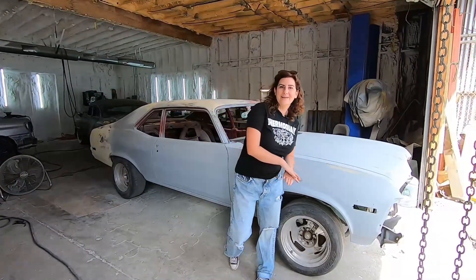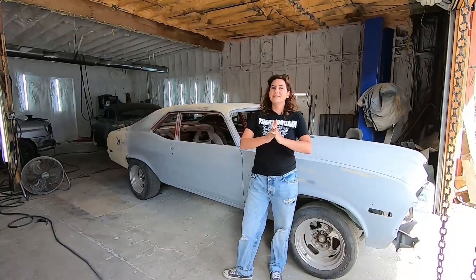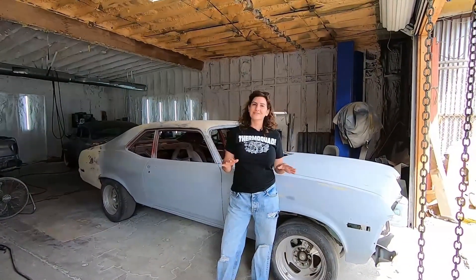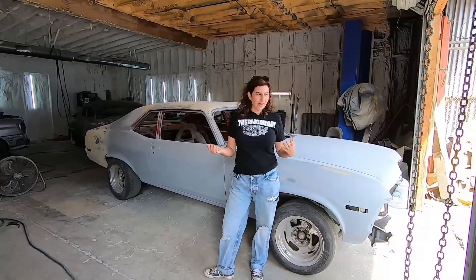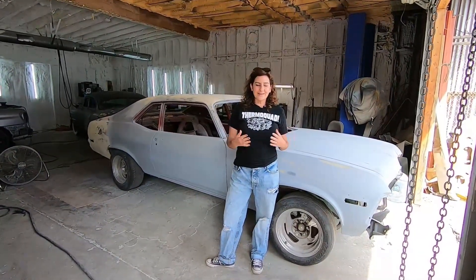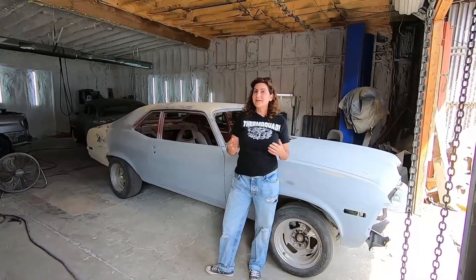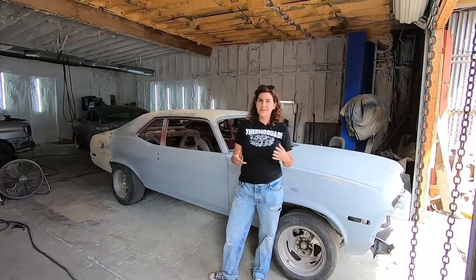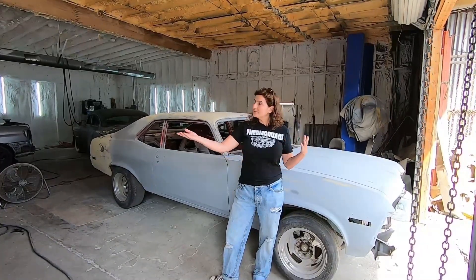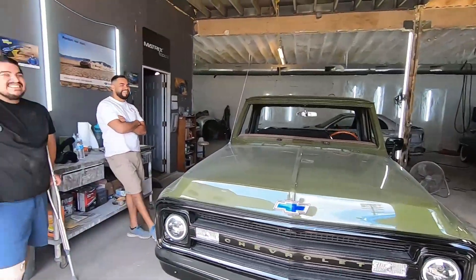It is update time for our 1970 Nova project. We are at DLS Paints and they have taken on this Nova. We were trying all these different shops and everyone was like, we don't want to do an old car, old cars are the worst, we only do insurance work — nobody was excited about it. Then Randy and Rudy contacted me and said they're following the project, they'd be willing to take it on. They have a paint shop, they do a lot of classic Chevys — and they weren't lying.